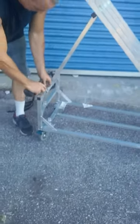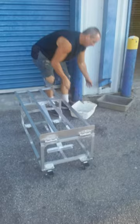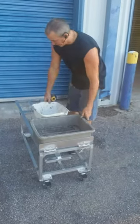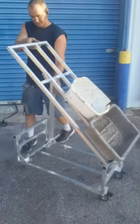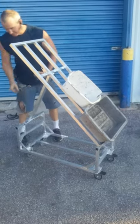So once you get that on there, basically you fold this down, put your produce in a display of some sort like this, set the display up, and just lock it in. Put your clip in.